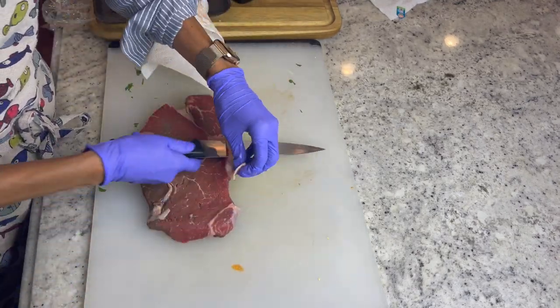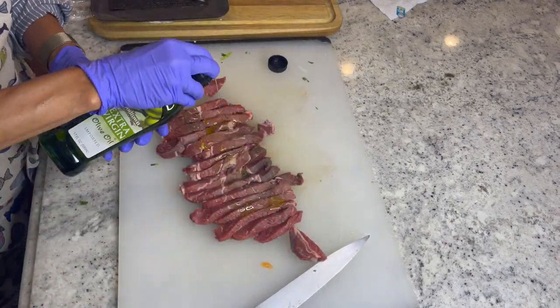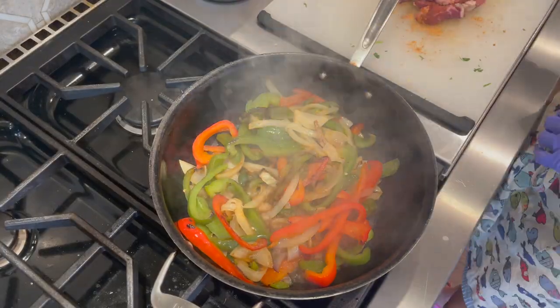And now for a Rancher's Legend sirloin steak. Go ahead and trim any visible fat if you wish and slice up your steak against the grain. Drizzle with a bit of olive oil and use about half of your fajita spice packet over your steak and give it a toss.